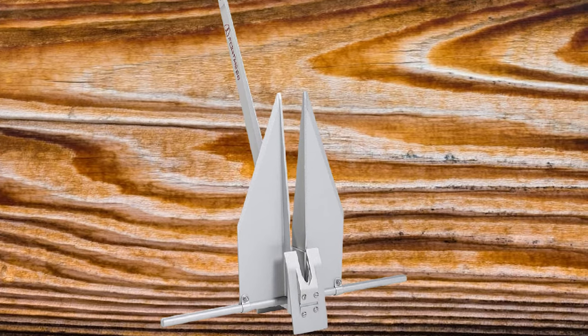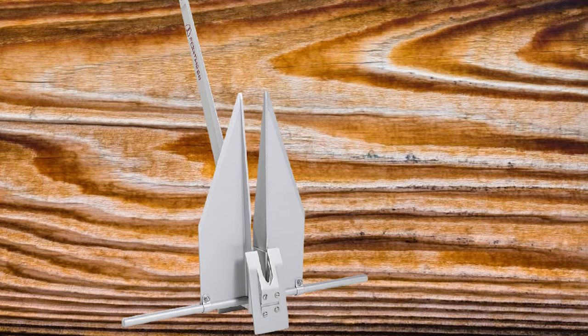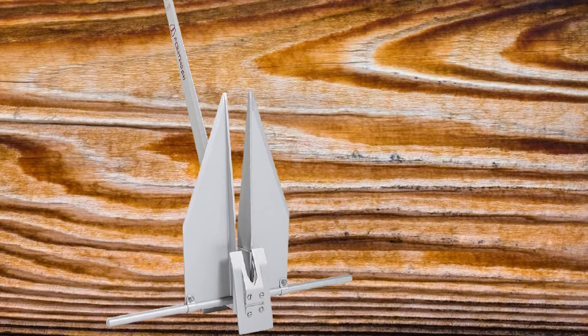If you want, you can stow the anchor flat. You won't lose anything if you buy this product because it comes with a lifetime guarantee against deformity or breakage.